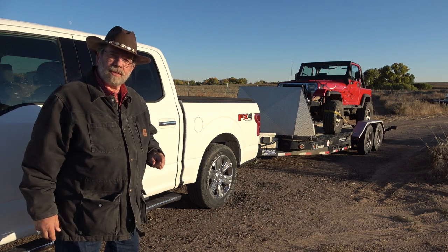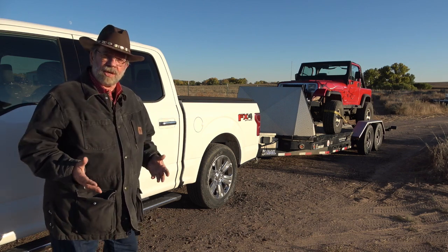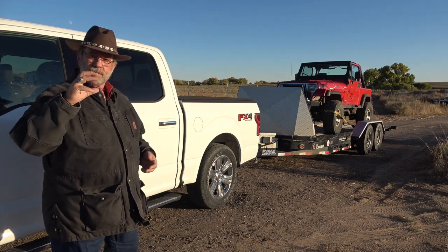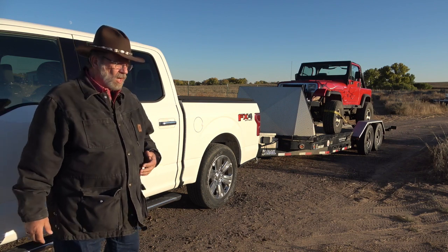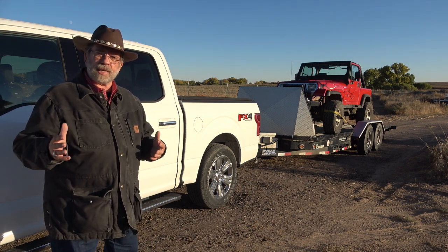What I've done with this Roadmaster Active Suspension is we're going to install it and compare it to what I had on here — a Sumo Spring. That's that microfiber rubber thing you put where your bump stop is. We're trying them both side by side to see what they're like.